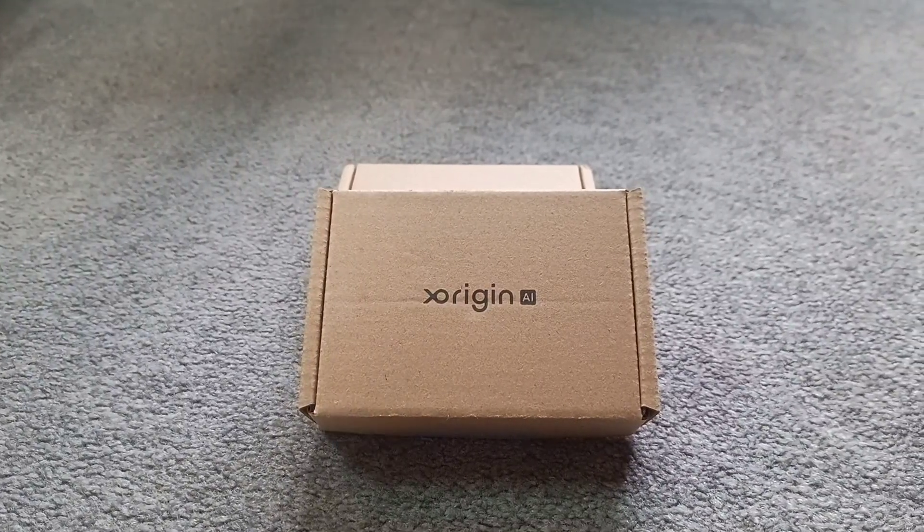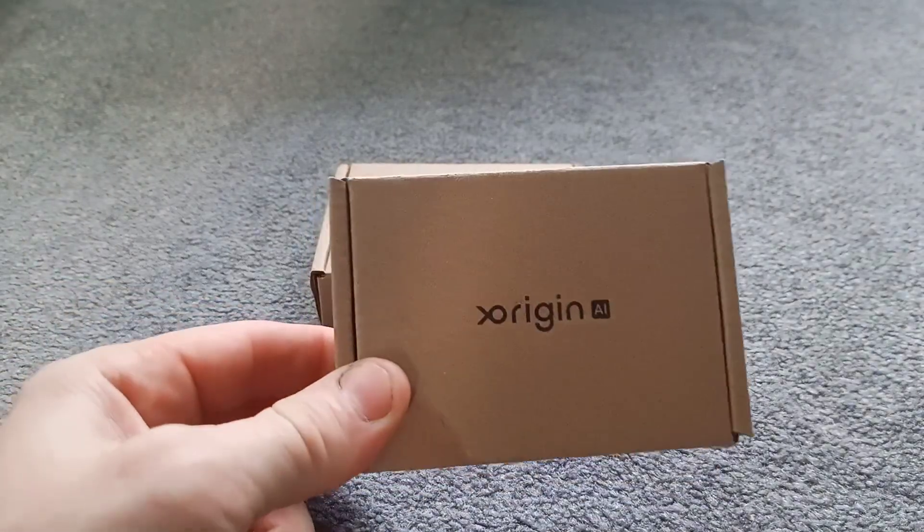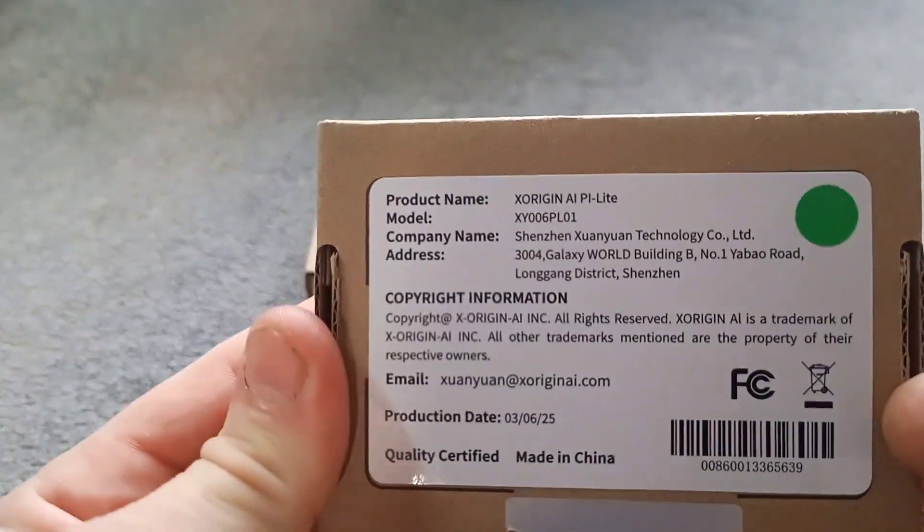Hey guys, Ocarina Hero here, and today we are unboxing and having a look at the X Origin AI Pi Lite.